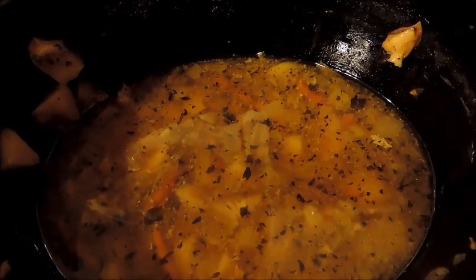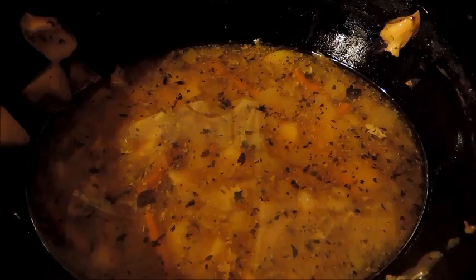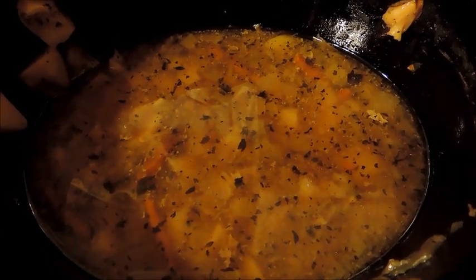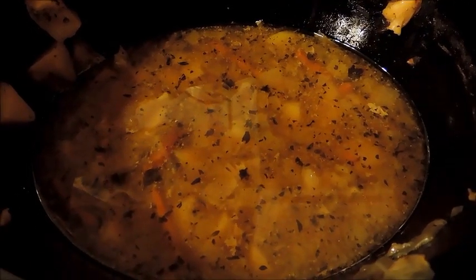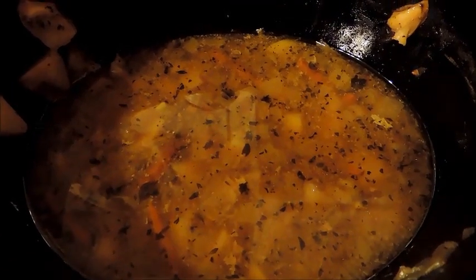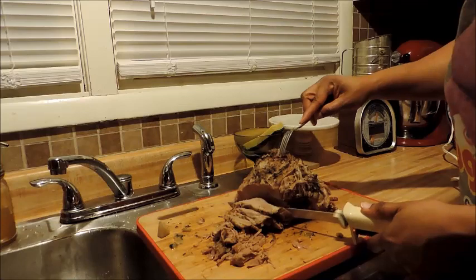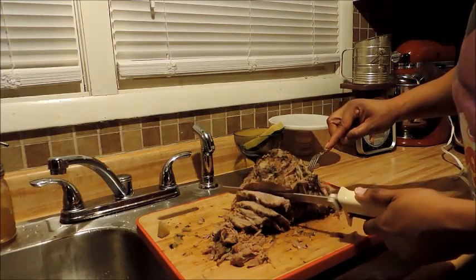All the juice that's left over in the crock pot, I'm going to put it in a container and freeze it for later use. If I have a use for it this week, I can make a soup or some gravy and keep it in the refrigerator. However, since I don't know when I'll make the soup, I'm going to store it in the freezer to preserve it. Another thing to note: I didn't put any water in when I cooked my roast, and this is all the juice that came just from the meat.